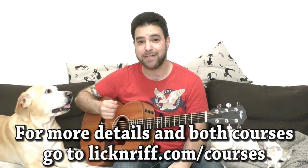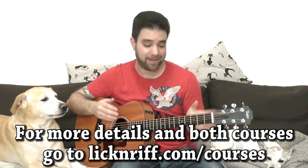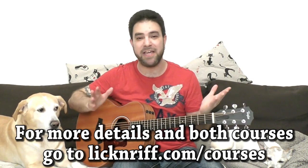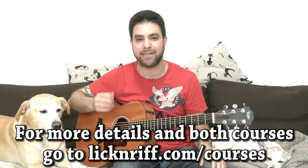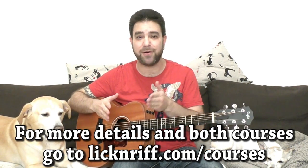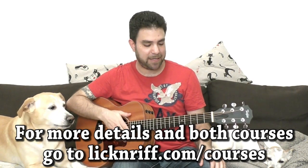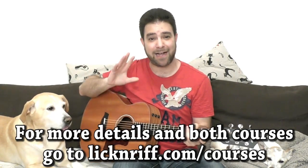So go to lickandreff.com/courses and be my guest. I think it's a year or two's worth of learning material in there if you actually sit and do the exercises and not just watch from start to finish — but again, you can watch it from start to finish. I also want to announce that the winner of my Takamine guitar received an email notification and this guitar will ship soon.